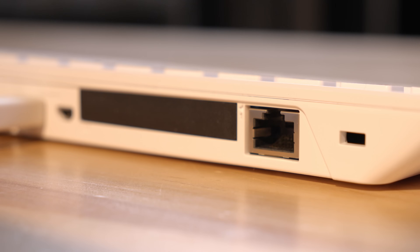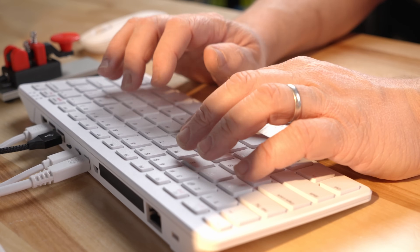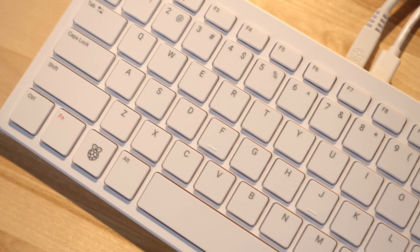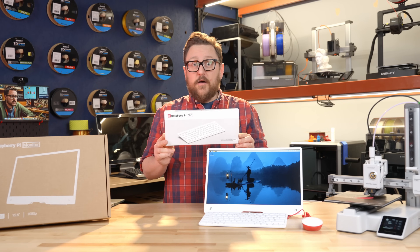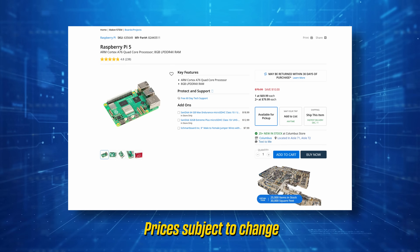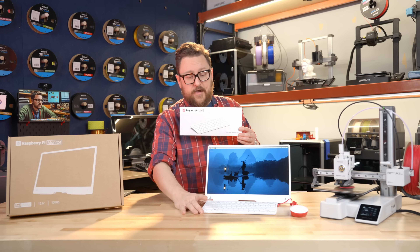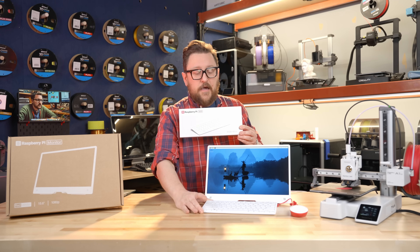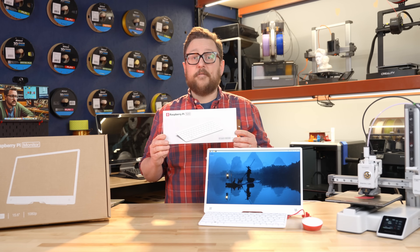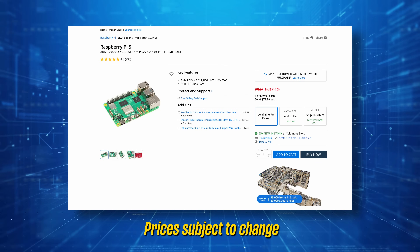Let's talk specs. The Raspberry Pi 500 comes with a quad-core Broadcom ARM Cortex-A76 processor — the same processor you're going to see in the Raspberry Pi 5 standard edition. This version comes with 8 gigabytes of RAM, so just like the top-tier model of the Raspberry Pi 5, you're going to get all of that horsepower from those 8 gigabytes of RAM.